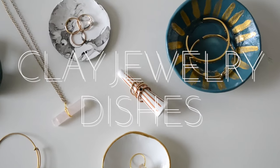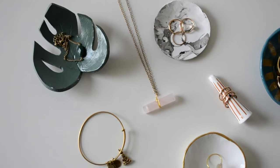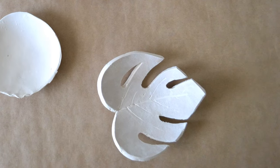Hi everyone! Today I'm going to show you how to make these clay jewelry dishes. You can make them in any size and shape and pretty much put any small items in there. In this video I will show you how to make a small round shape and a split leaf shape.